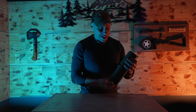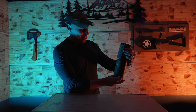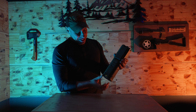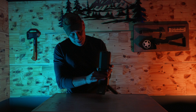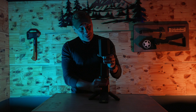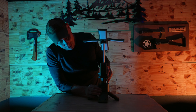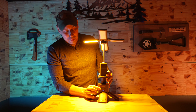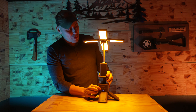Moving on to the camp light. First and foremost — nice and compact. Look how small that thing is. The legs are easy to deploy, and it's got a nice little base. You have four different lights that just flip out. Hit the button once and you get one light, then two, three, four — now you've got all four on.